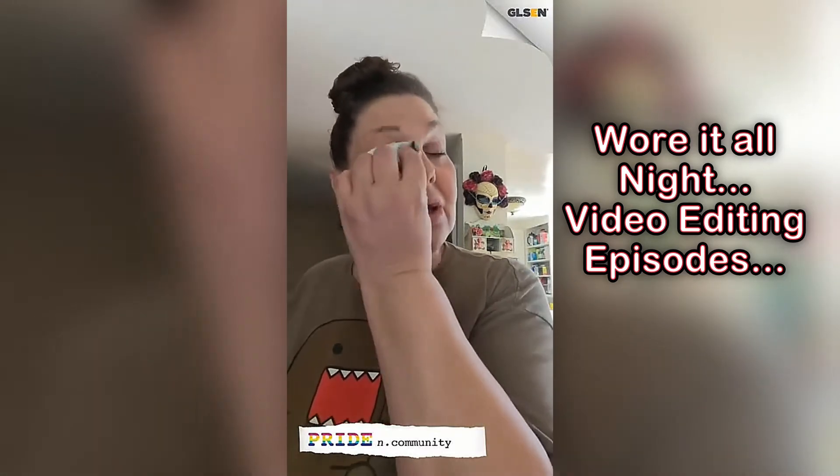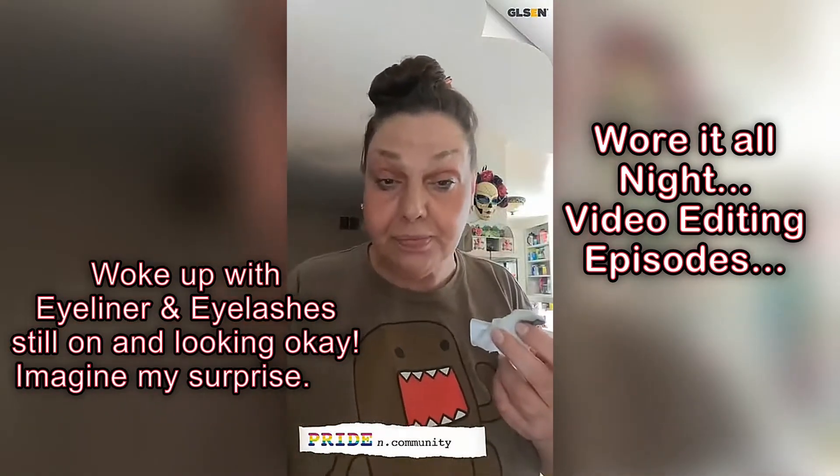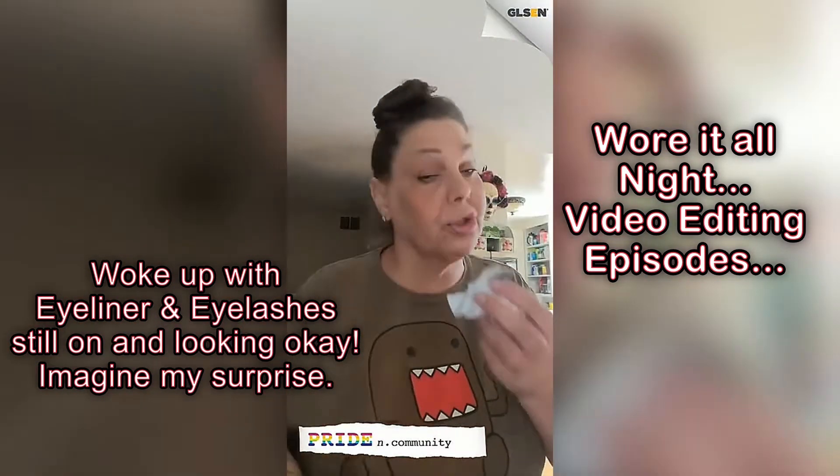And, you know, last night I was feeling a little lazy. I didn't take my makeup off, which is a big no-no. No, no, no. You should always take your makeup off.